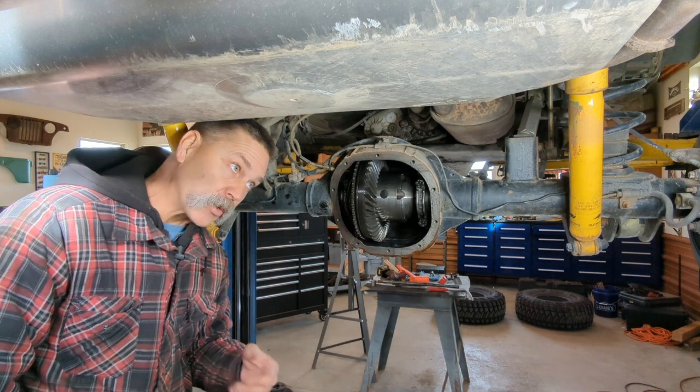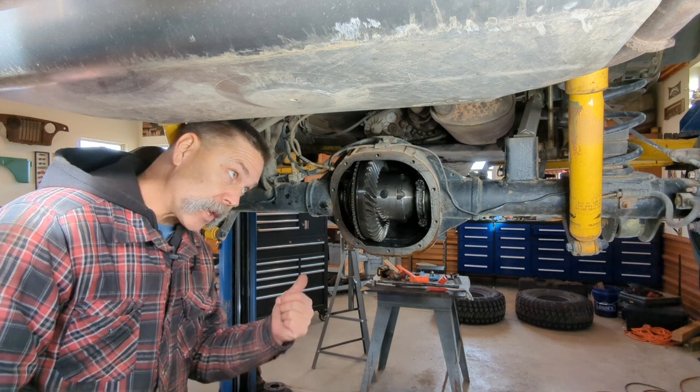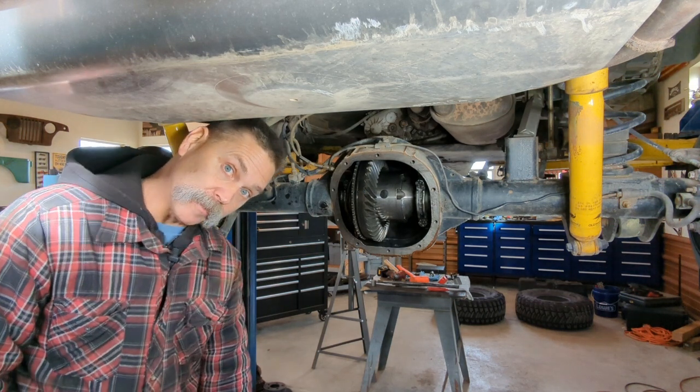Hey, what's going on everyone? Mike here in the BFH Garage. We're going to tackle this 8.8 for a re-gear. It already has an ARB locker installed. He's just going to larger tires, so you need some new gears. I'm going to show you how to do it.